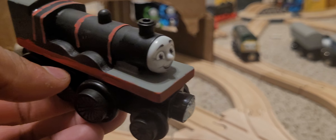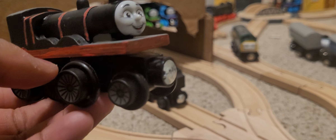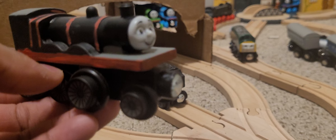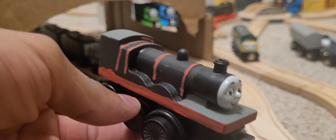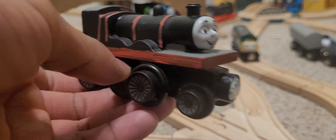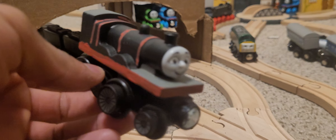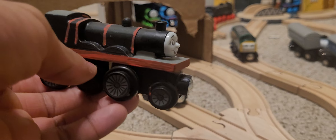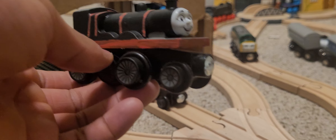I strayed away from some common depictions of Railway Series James. I did the running board gray - I'm not sure if he had a gray running board in the books or in the Adventure Begins special, but I mainly wanted to make this Railway Series James with my own twist on it. I did the roof gray too, to break up the color a bit. It turned out pretty good. It got on the smoke box a bit but I'll go back and fix it. For the lining, I used a red Posca marker and tried to follow how it was on the original wooden railway James.